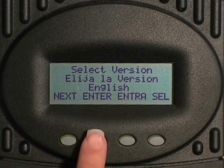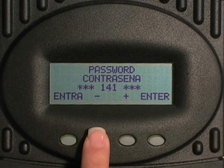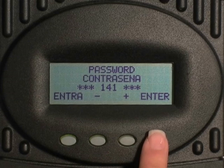Now we'll need to go through the startup screens again. Select enter to select English, or select to change the language. Press the minus key to enter in your password of 141.